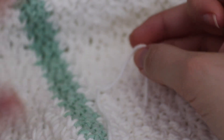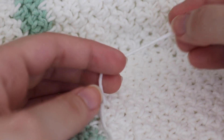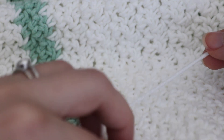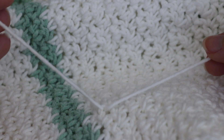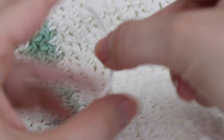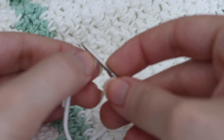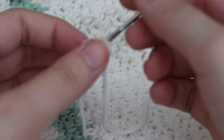I'm going to be demonstrating on this blanket that I'm making. You want to make sure that when you're working on your project you have a little bit of a tail, because you're going to want to weave that in. I have two tails right here. What you're going to do is fold it in half and then put it inside the large eye needle right here.